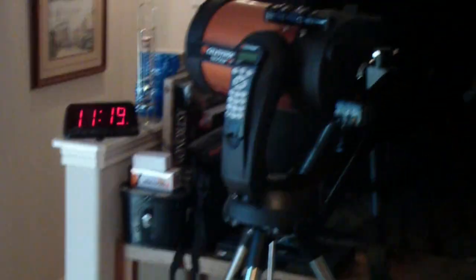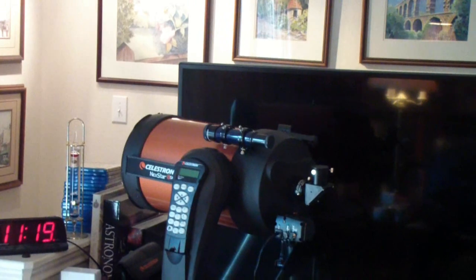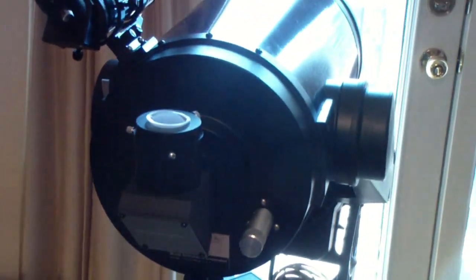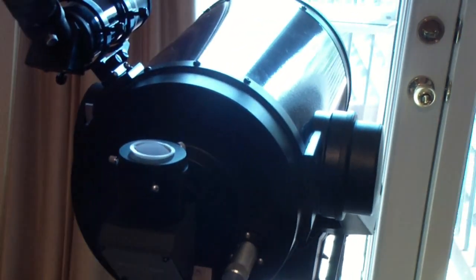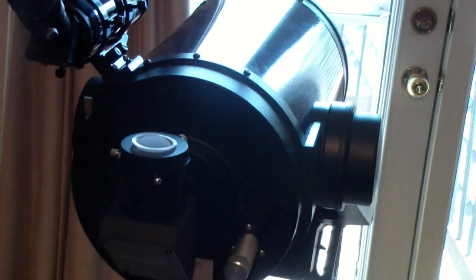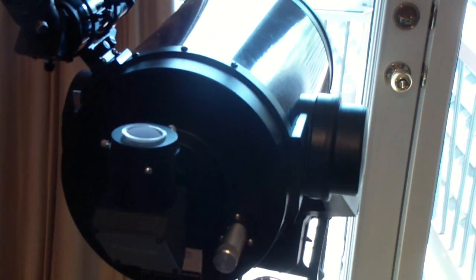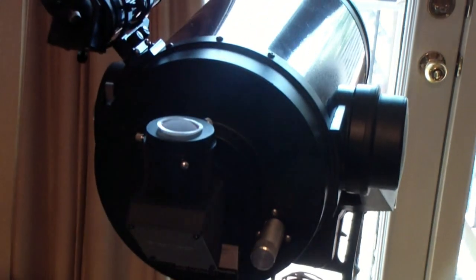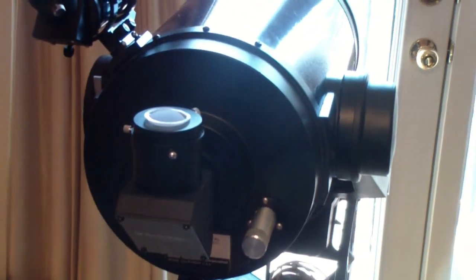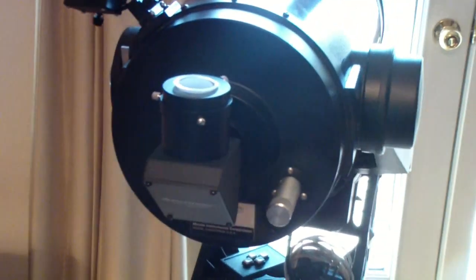Particularly now, the eyepiece that came with this Celestron was pretty good. The eyepiece that came with this Meade was real good — it was a 26 millimeter, what they call superplossl, a five-element plossl. But generally, unless you're spending close to $1,000 for your telescope, the eyepiece you get with it is not going to be as good as the telescope. So I would suggest you might want to upgrade.